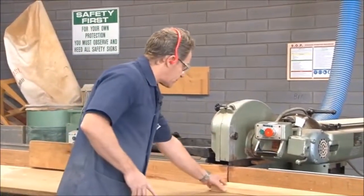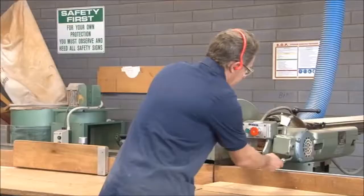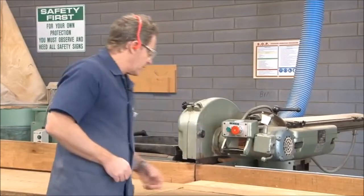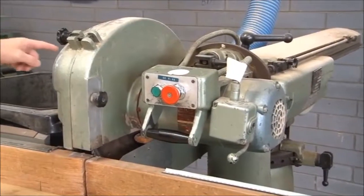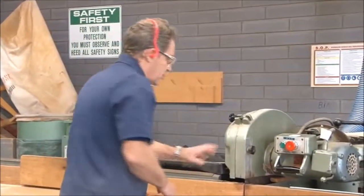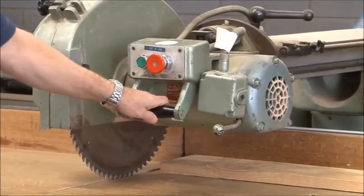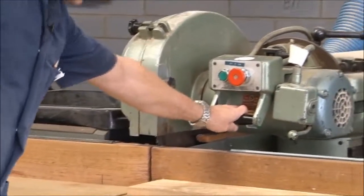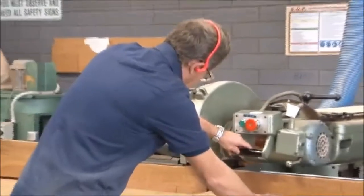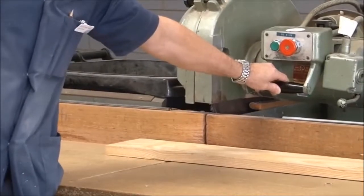Looking at the actual saw itself, you've got an on-off switch — green for on, red for off — and we've also got a brake which we can use once we've turned the machine off. We've got our guard on top of the actual saw to prevent access to the blade. When using the machine, we need to ensure that we pull it through and make sure it goes all the way back, ensuring the blade is not sticking out so it does not come into contact with anyone passing through. The blade needs to be turned back to its home position.